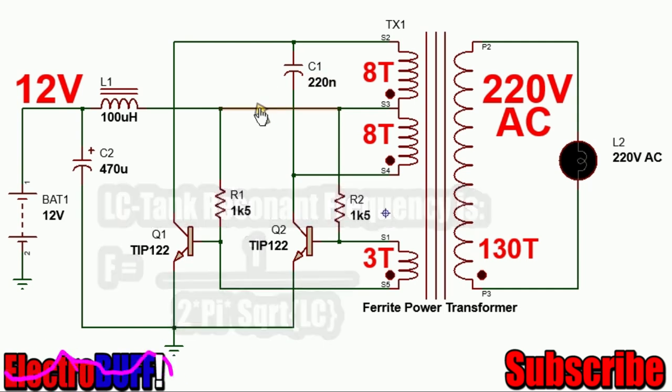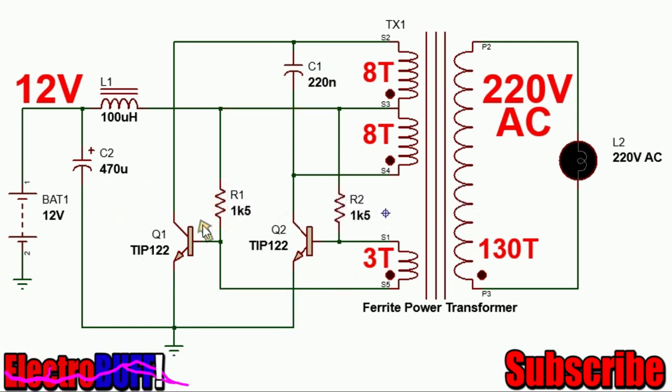It will oscillate at its resonant frequency given by 1 over 2π√LC. The principle behind the circuit is very simple. When the circuit is first turned on, either of the two transistors will turn on first due to certain differences in their makeup as well as the circuit. Q1 conducts first, allowing current to flow from the power source through the inductor, through the primary winding S1 and S2, through the transistor and into ground. Current will continue to increase in this winding and will induce a magnetic field within the core, causing voltage to be induced in the auxiliary winding such that it provides a positive bias at the base of Q1 and a negative potential at the base of Q2, preventing Q2 from conducting.